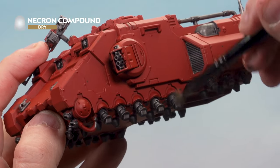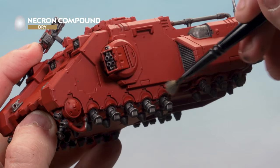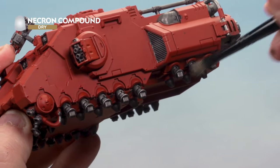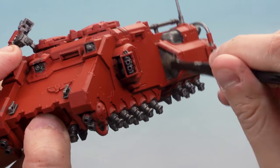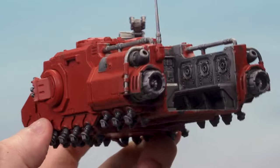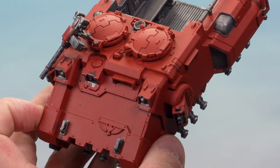Once dry, drybrush all the metal areas — the hull, gun turrets, hover tracks, and ball bars — with Necron Compound. Using a small drybrush to minimise mess, brush off most paint on tissue paper first. You can see it's looking pretty cool and shiny, but we've made a bit of a mess with blobs of Basilicarnum Grey and metal all over the place. It's time to tidy those up.